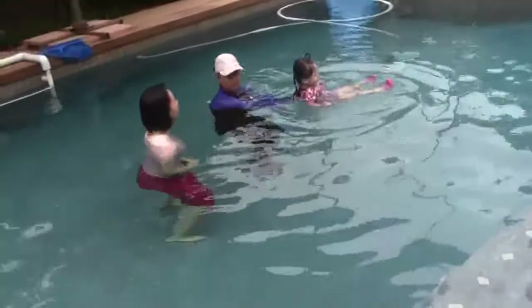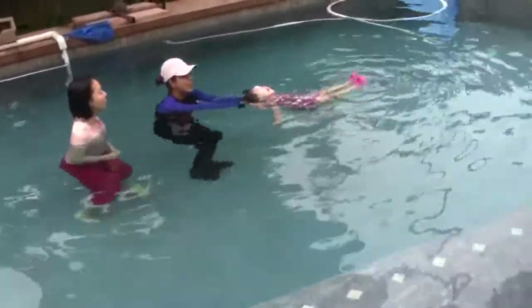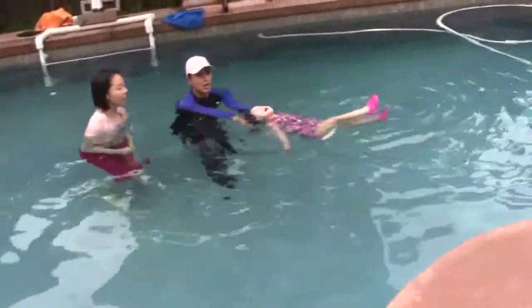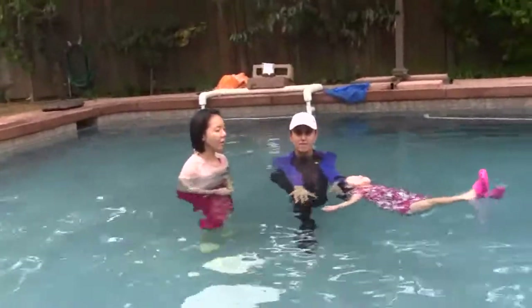As I start to bring her on the water, do you see my wrists? They start to close in. And Giovanna leans her head against the palm of my hands. Once she starts to float, I just put my hands down. Look at that — very nice.